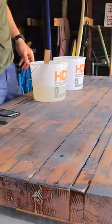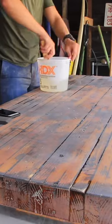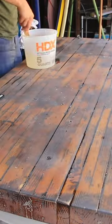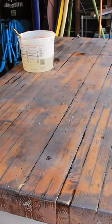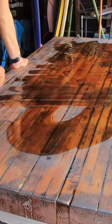Second batch of hardener and epoxy resin for the second coat on the table. This is after I completed the sanding process and got off as much of the dust from the tabletop as possible with the shammy towel and the air compressor. Then I went ahead and poured the next coat.